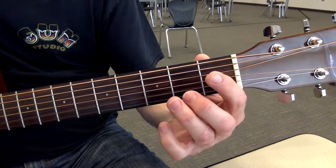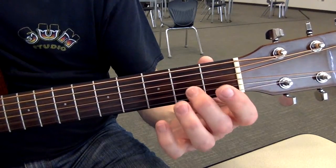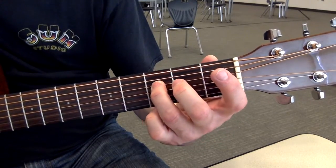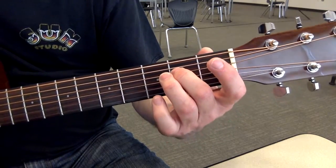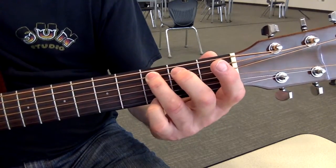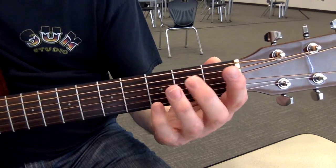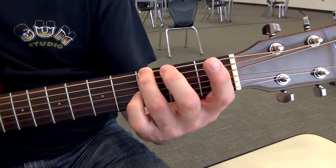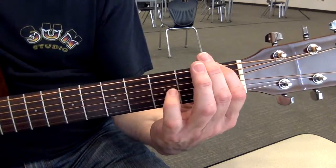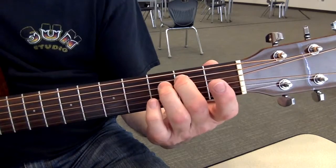F, open E, D, C, open B, A, open G, F, E, D, open D, C, B, open A, G, F, open E, F, G, open A, B, C.